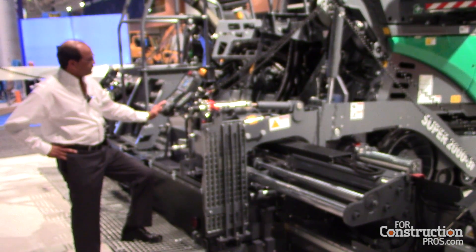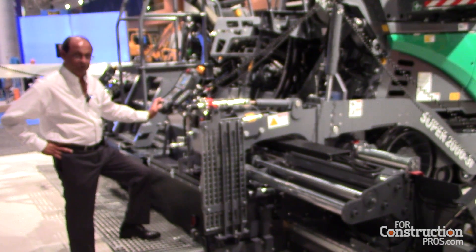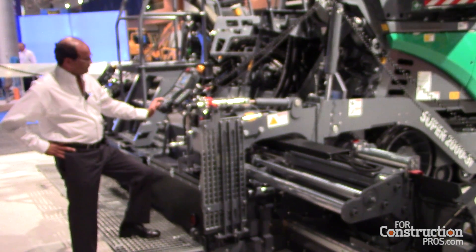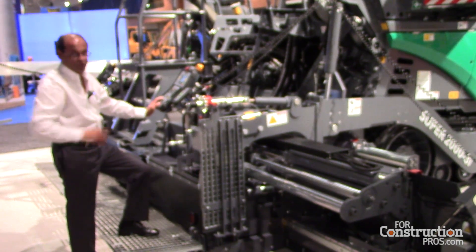We also have our latest screed extension control here. This is what we refer to as our smart wheel. The smart wheel feature allows a short movement for screed extensions to match a joint.